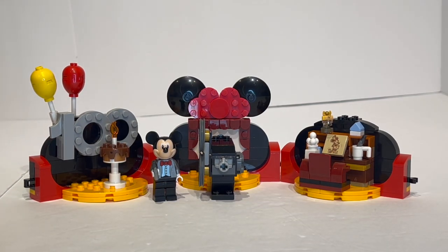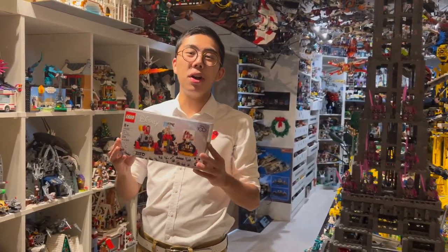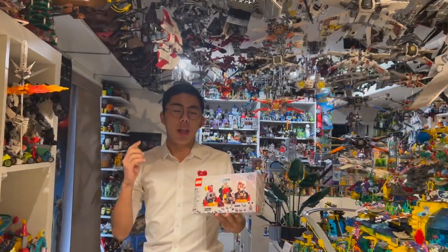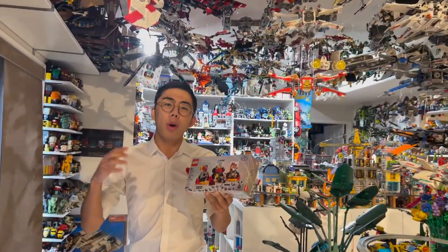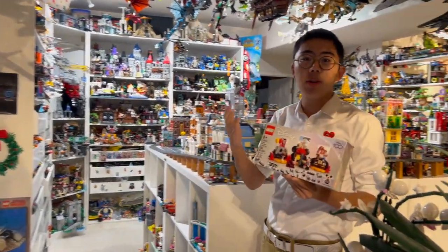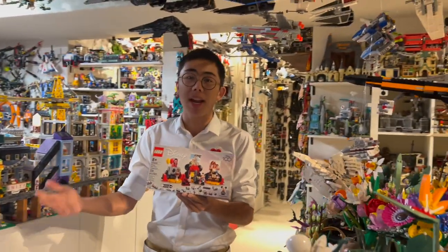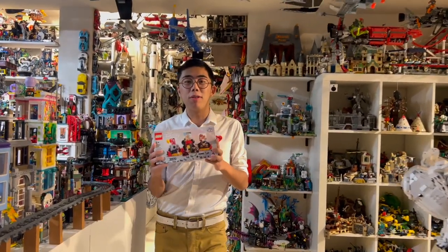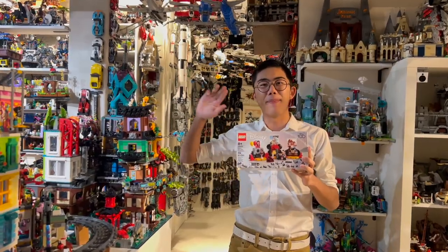Everyone's going to love this, and I just wish they made more. That's all for now. Thank you so much for watching, and that about sums up my review of set number 40600, Disney 100 Years Celebration. Be sure to let me know what you think about the set in the comments below — what do you think of LEGO's production run and how GWPs are handled? Like and subscribe for even more LEGO news, reviews, discussion, and analyses coming your way very soon. Bye for now.